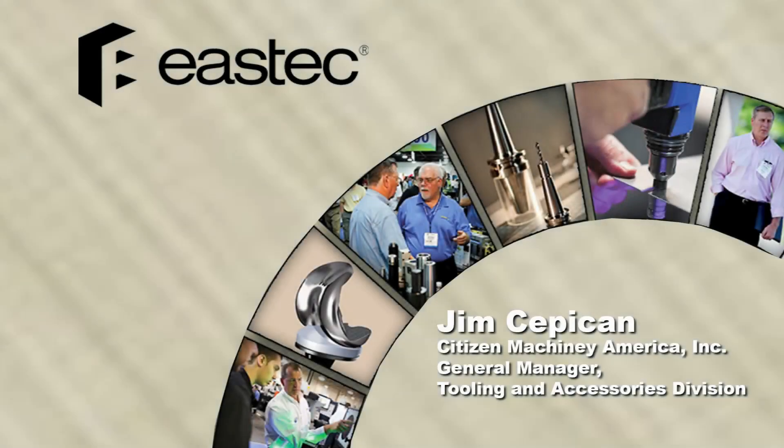East Tech is very important to us. Every year there is a consistency of attendance and we usually generate new leads from customers that we didn't know were in the area. But it not only benefits us locally,